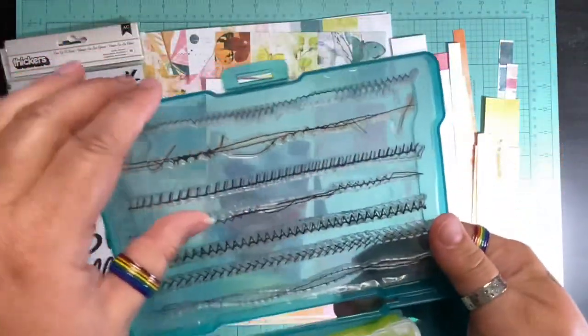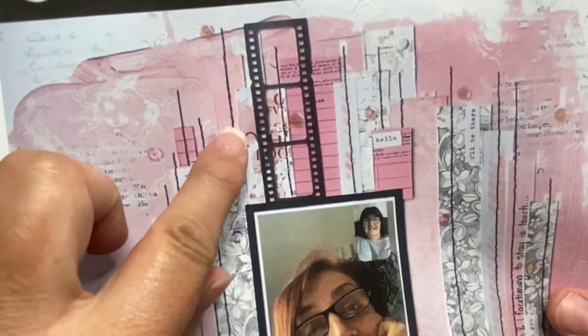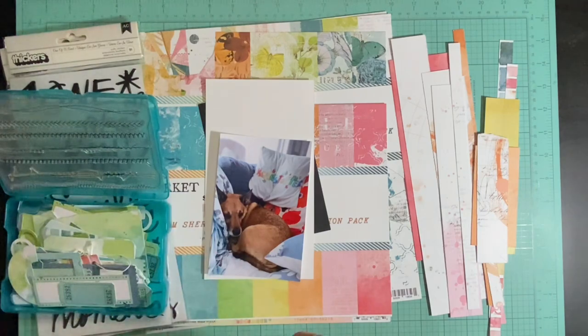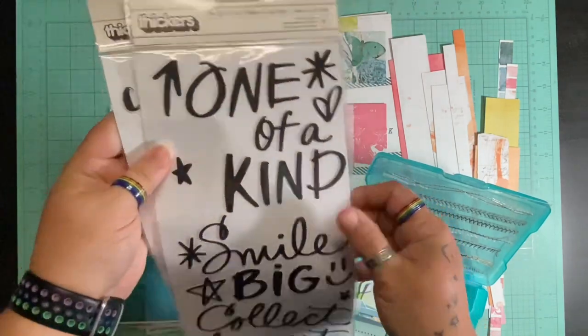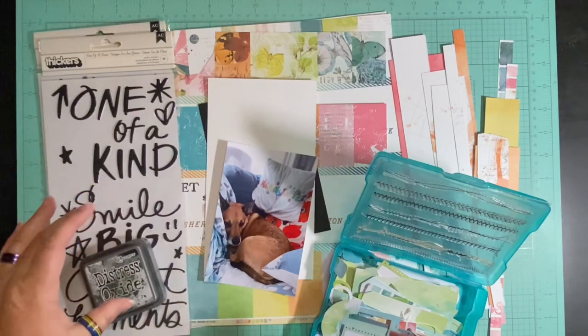I've got lots and lots of embellishments, and I'm going to cheat — I'm kind of sorry but not 100% sorry. She stitched on hers and it's so gorgeous, and I'm going to use my stamp and some Black Soot by Tim Holtz. I'll explain a little bit more in a minute. I did pull these thicker sets out to make my title with, and like I said, I'm using my Black Soot by Tim Holtz.